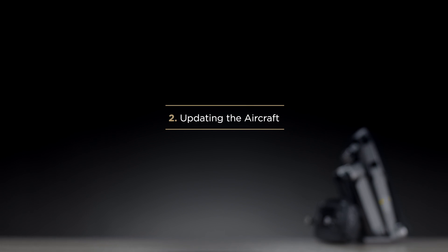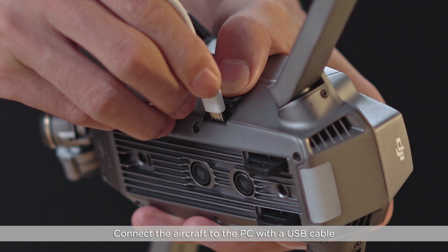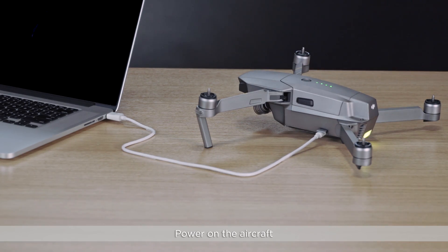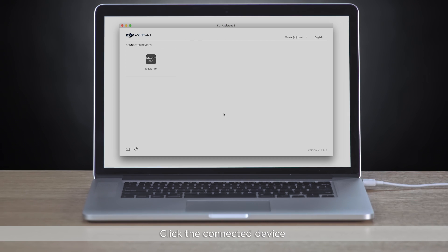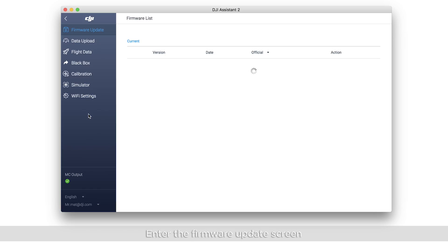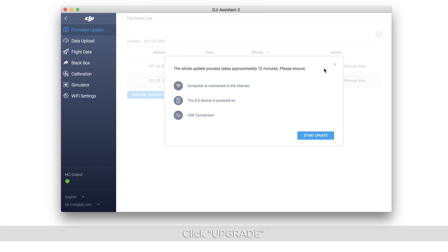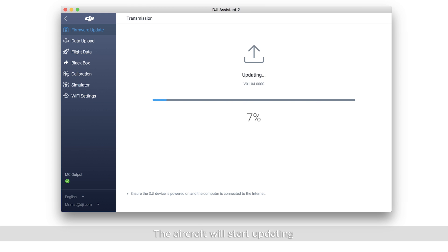Connect the aircraft to the PC with a USB cable and power on the aircraft. Launch DJI Assistant 2. Click the connected device. Enter the firmware update screen and select the latest firmware version. Click Upgrade. Click Start Update.